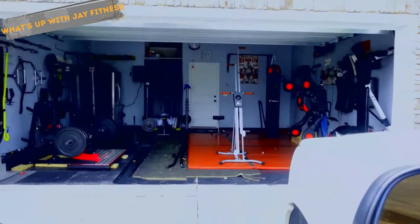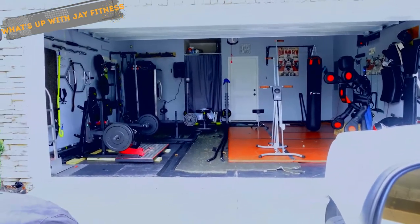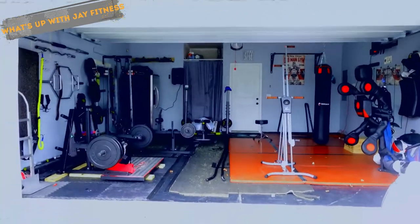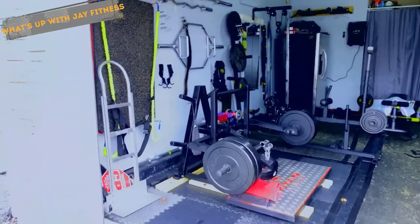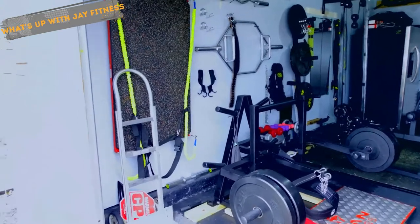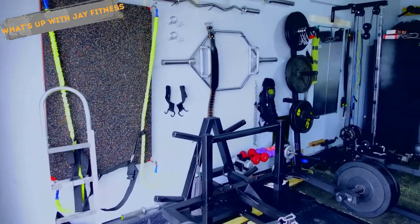So today I'm gonna show you how to set up your little home gym using your garage. I want to show you where I'm coming from. I use the walls to do a lot of the work and take things off the floor.